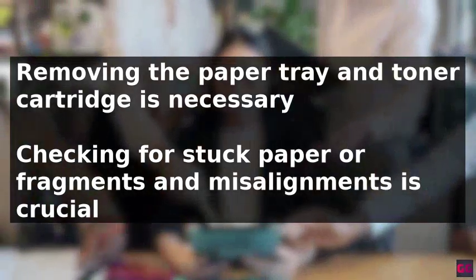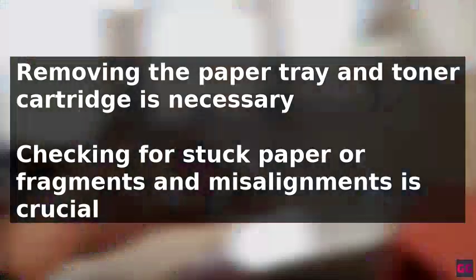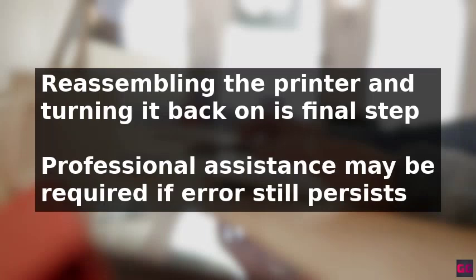Check for any stuck paper or fragments and misalignments in the device. It is also essential to ensure the cartridge has enough toner to prevent damaging the printhead. After checking and addressing these potential issues, the printer can be reassembled and turned back on.